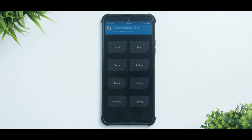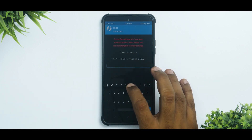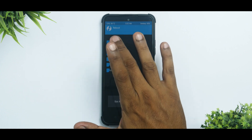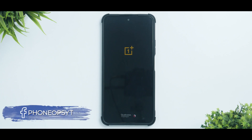Remember we were encrypted, so go to Wipe, Format Data, type in 'yes' and hit the tick mark. Now go to Reboot and select System. The first boot will take anywhere between 45 seconds to a couple of minutes, so please be patient.